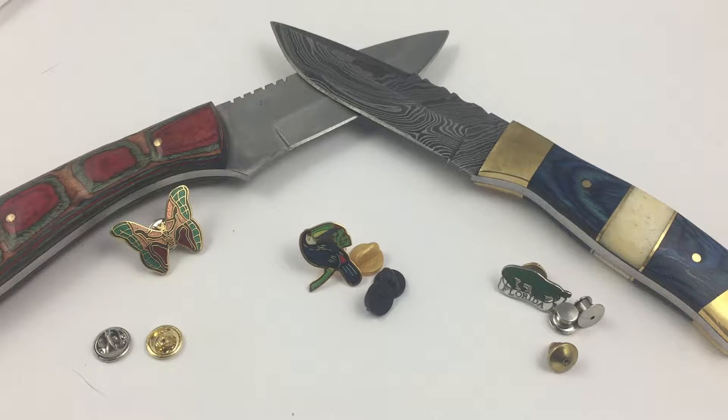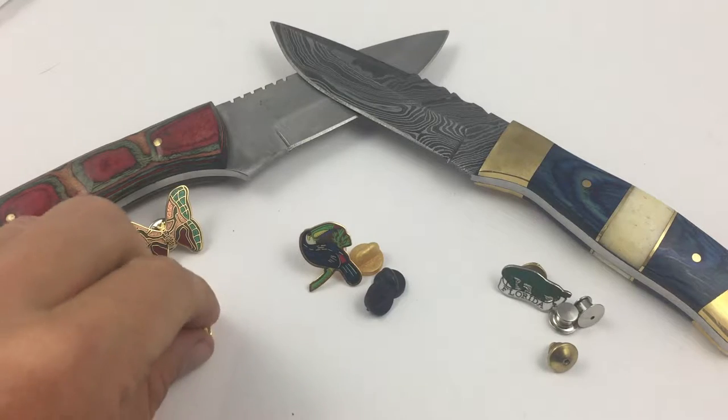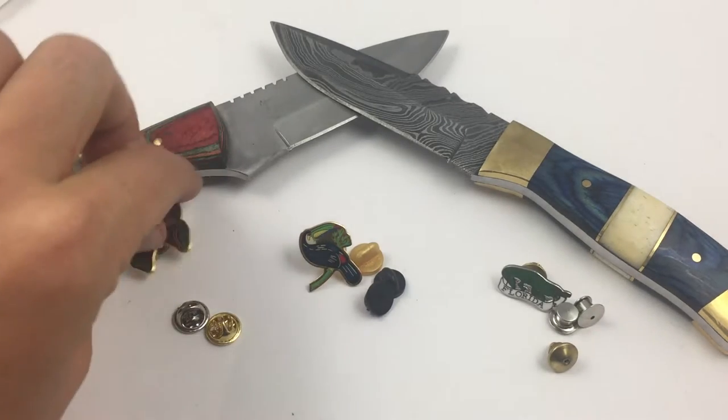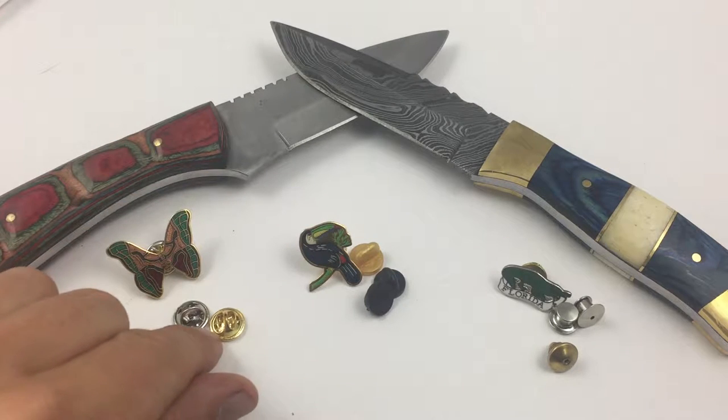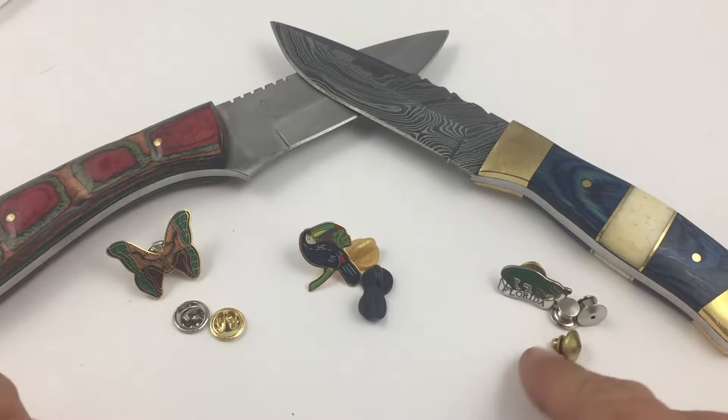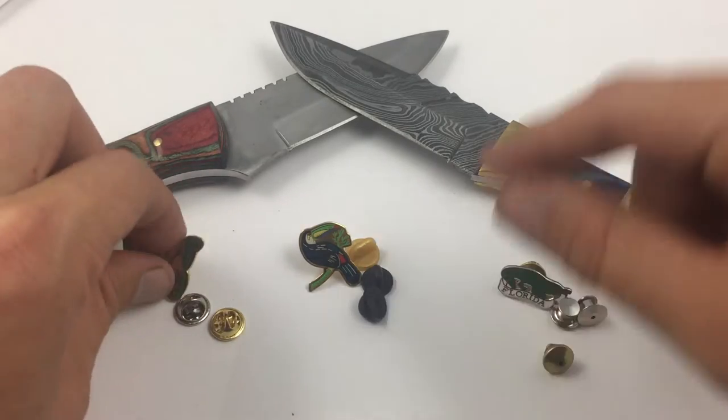Hey there Pin Pals, this is Evan from the Velveteen Stab It, and today we are going to talk about pin backs — the pin clutches that hold your pins in place on your clothes. There are three types: the classic butterfly, the more modern vinyl, and the locking pin backs. These are our favorite, but we're going to start with the butterfly pins.